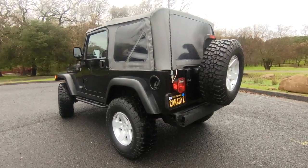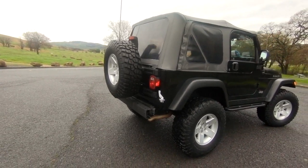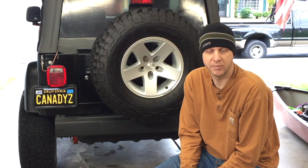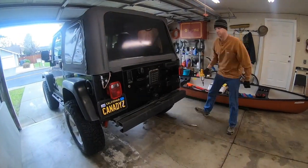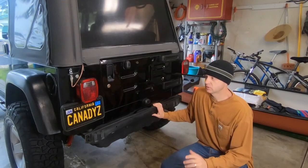Before we get started on the new install, I have some housekeeping to do: remove the old bumper, remove the tire carrier, clean up some dirt and grime, and make it look good for the install. Stick around, watch the video, let me know what you think, and if you enjoy it don't forget to like and subscribe — we appreciate it.